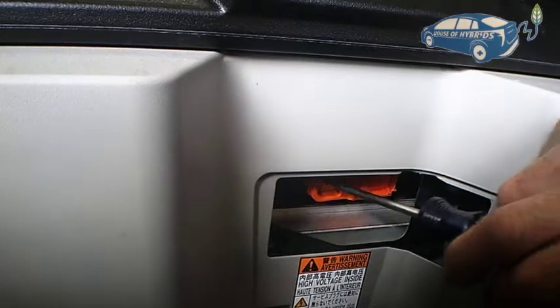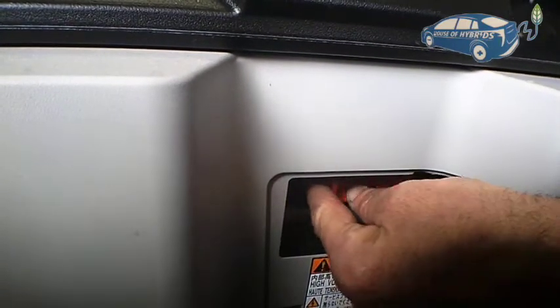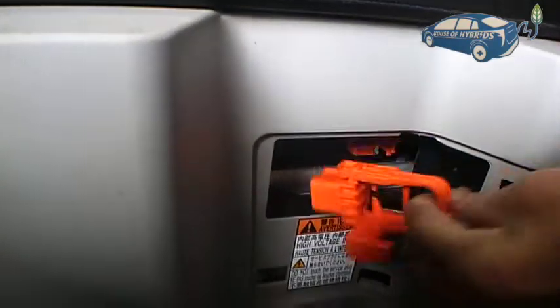Pry and remove this cover, and if you look inside you're going to see the safe plug — the orange plug. You're going to pull it to the left, and when you pull to the left, then you pull it out and it comes out.